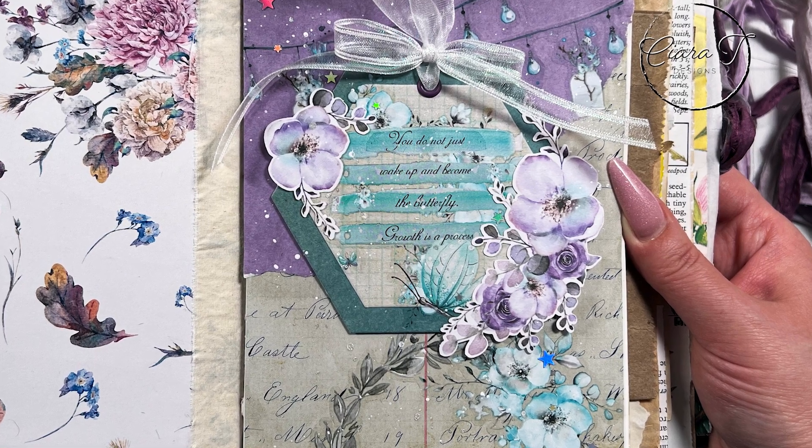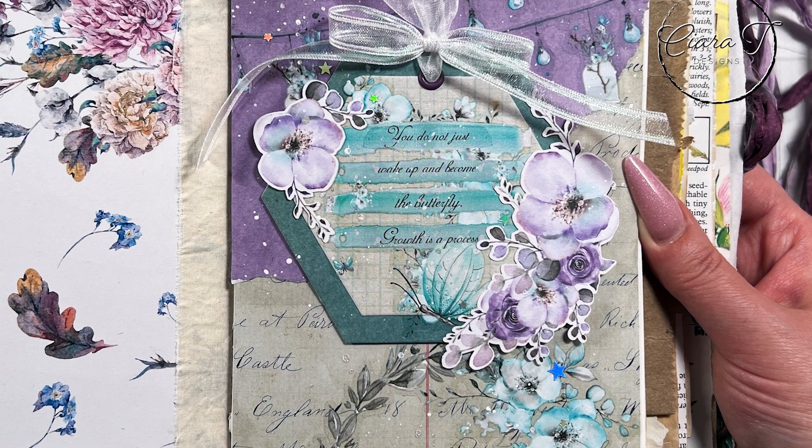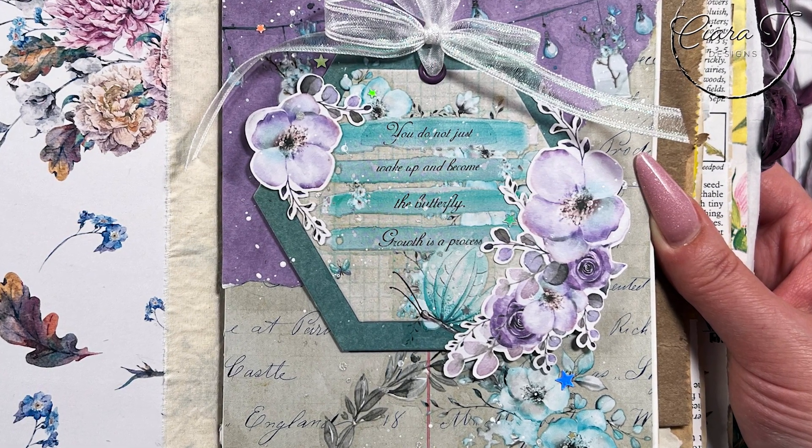Hello everybody and thank you for joining me. This is Sierra from Sierra T Designs and today I have my first junk journal page to share with you. So let's jump right in.